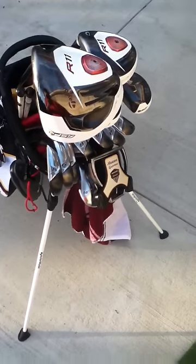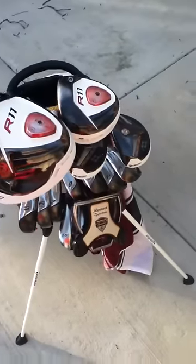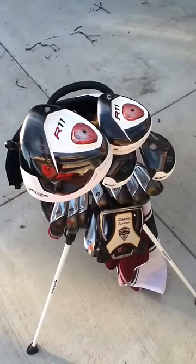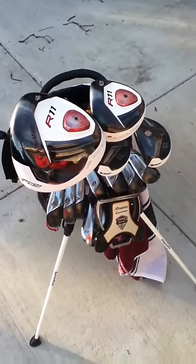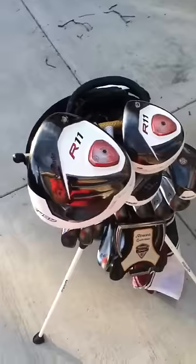Hello, this is TaylorMadeFan1995, and I am doing my first in-the-bag segment. This will be one of many videos, fortunately — or hopefully — hopefully this goes well.